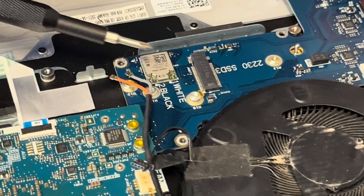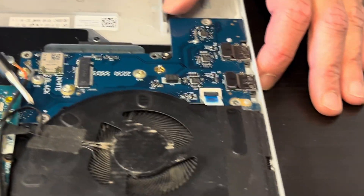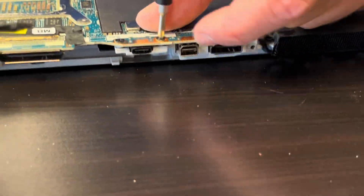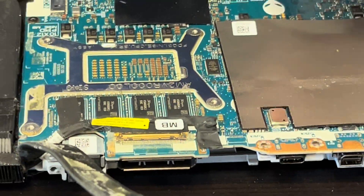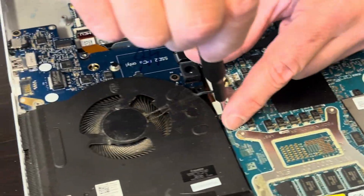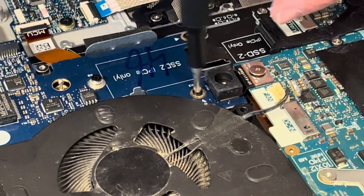Here we have our Wi-Fi card. It's soldered on that daughter board, so if it doesn't work you can replace this board. Here we have our Wi-Fi card.